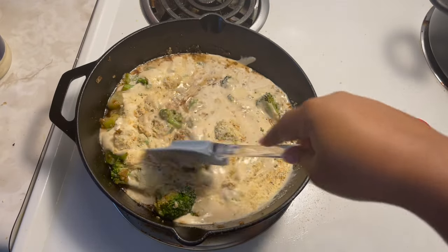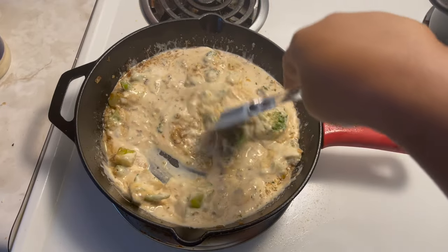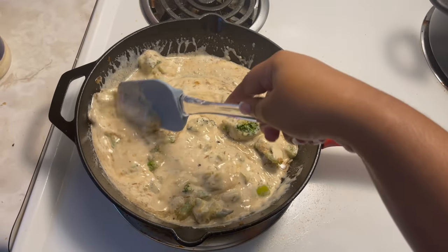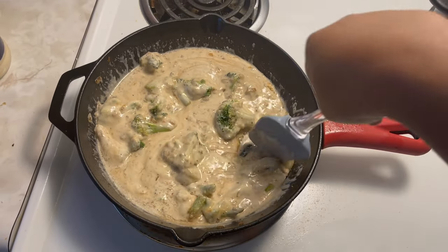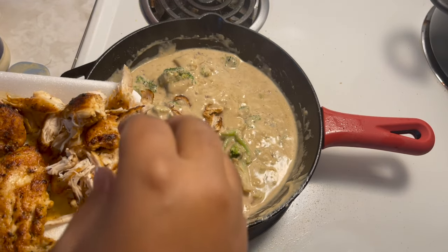It's a simple and easy way to make alfredo. After everything is mixed in, I let it simmer on low, and once it gets to the thick, white consistency I like, I add my chicken back in.